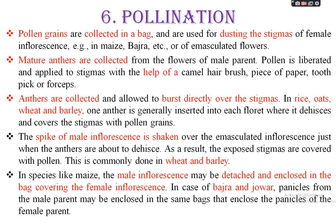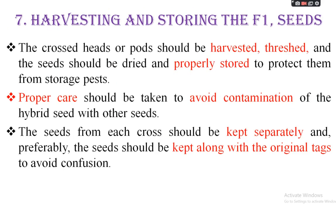In species like maize, the male inflorescence may be detached and enclosed in a bag covering the female inflorescence. In the case of bajra and jowar, the panicle from the male plant may be enclosed within the same bag that encloses the panicle of the female parent. In certain plants where male and female flowers are separate, the male inflorescence is removed and inserted into the bag containing the emasculated female flower, allowing direct pollination of the stigma.